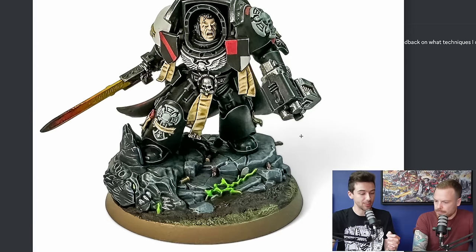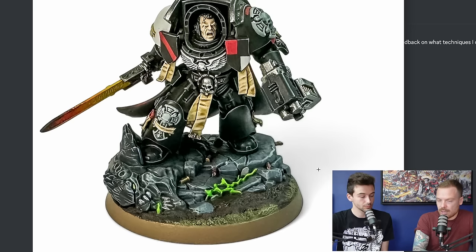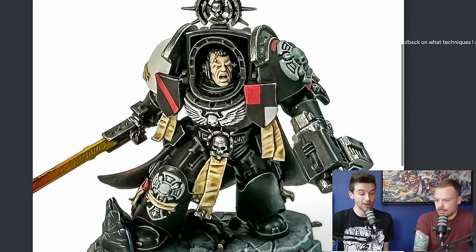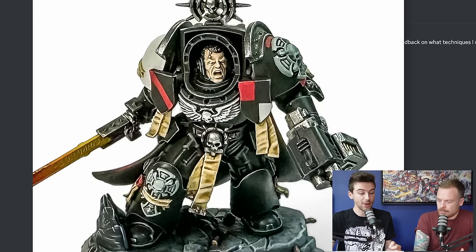If you do want the Tyranid to be a black colour scheme, maybe highlight the chitin with blue or purplish hues — that could just add a bit of interest to that specific part. The same highlight colours have been used on both the chitin and the stone, which is why it all melds together. Moving to the face — I can tell from the highlighted smile lines, cheeks and brow that you've got the brush control to paint a nicely painted face. This seems to perhaps have suffered from just a little bit of time not spent focusing on it — it looks like base coat, wash, layer, highlight, which is valid, but just a little more refinement would help.